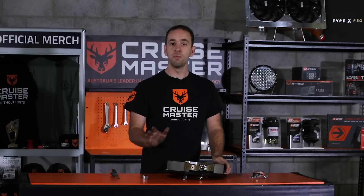To make sure that you don't miss any more of the CruiseMaster class videos, make sure you get onto YouTube, Instagram, or Facebook and check them out.